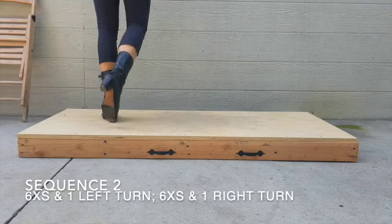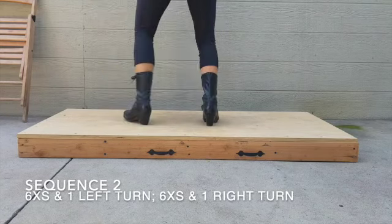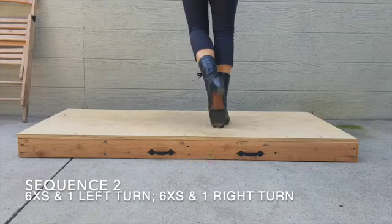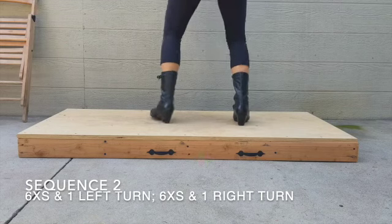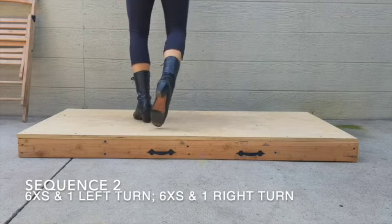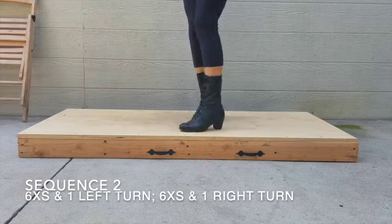This sequence consists of you going side to side six times, turning to the left, and then going side to side six times but turning to the right. Make sure that you're spotting as you're spinning so you don't get as dizzy, as if you weren't to spot. This also leads to cleaner turns.